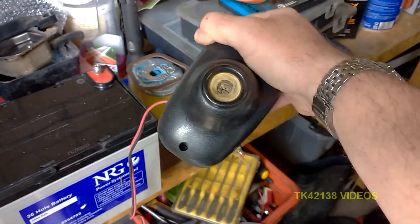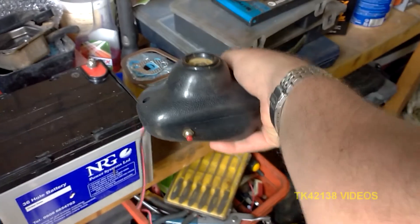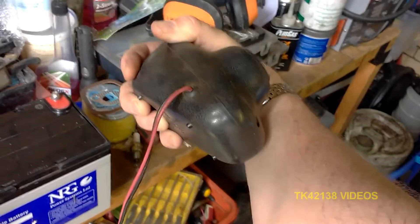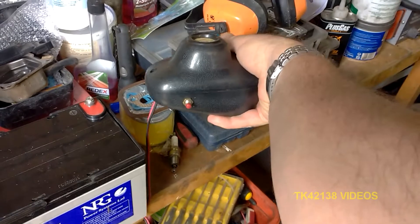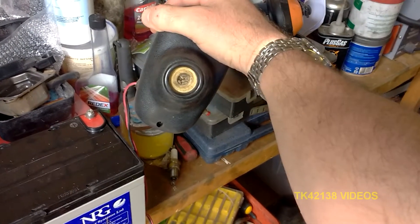Hi YouTubers, how's it going? Thanks for tuning in, TK42138 here. Pop quiz, hot shots — who knows what this is? If you're of a certain age you probably know. I'm about to use it to see if it actually still works — see you in a minute.